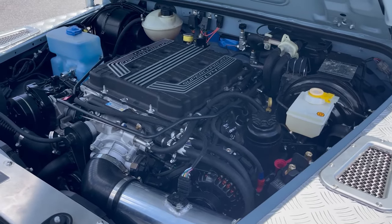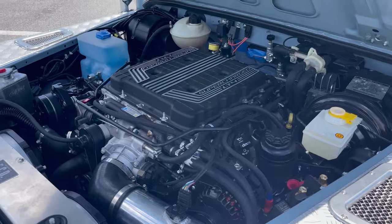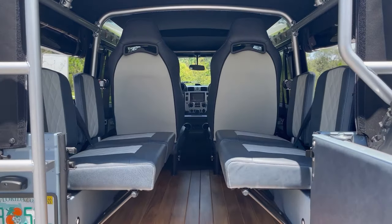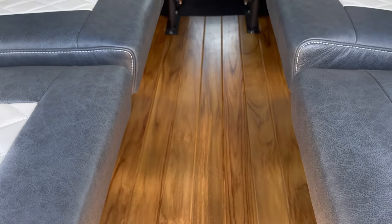This truck has our Chevrolet LT4 with the eight-speed automatic, so that's 650 horsepower. It has teak flooring in the back in the load area, and a very well-appointed interior as well.